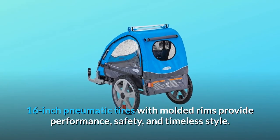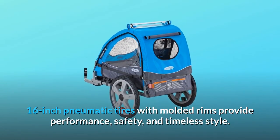16-inch pneumatic tires with molded rims provide performance, safety, and timeless style.